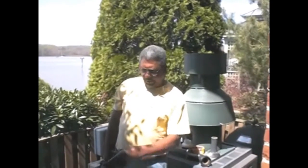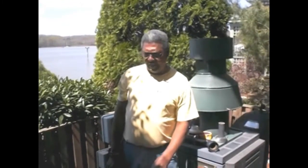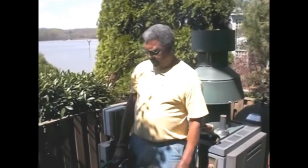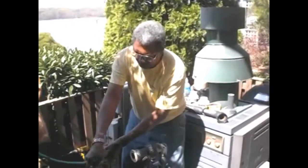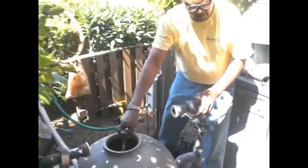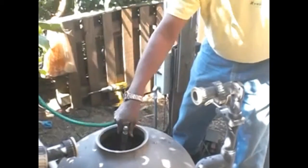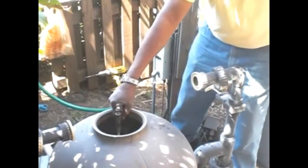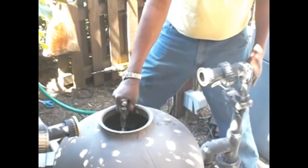Now that the media has been loaded into the filter, we have about four cubic feet of media in this filter. When we started, this filter only had about one and a half to two cubic feet of media in it. So we've got about double the amount of media in here, which is going to really increase the biological filtration. Now we need to add some water to allow the column to be pushed down into the media and move it around so it gets all the way to the bottom.